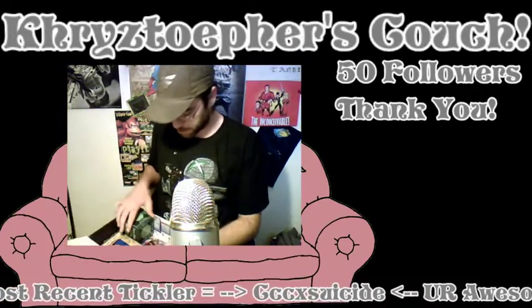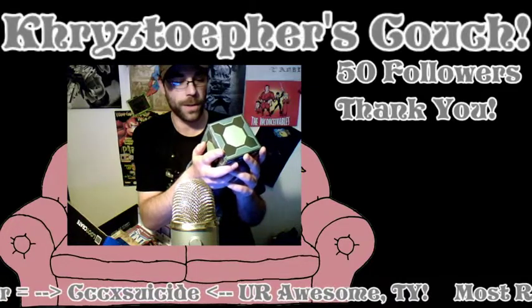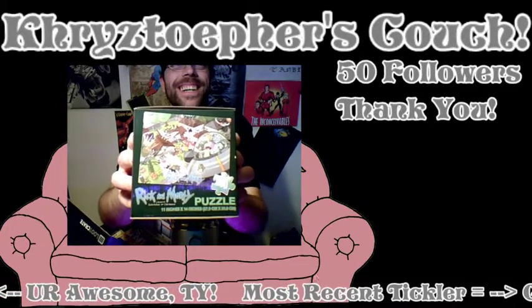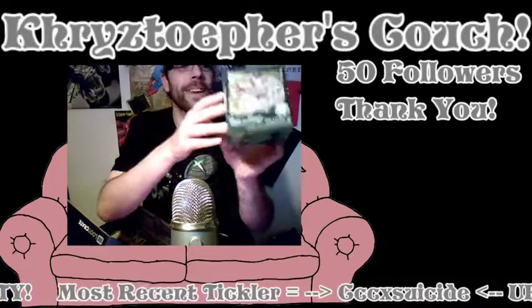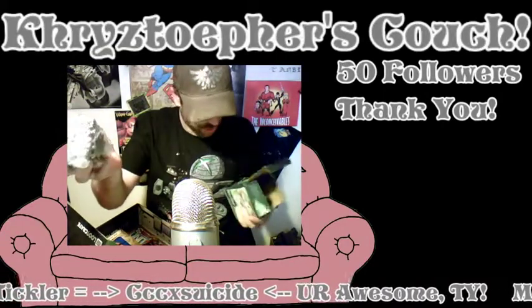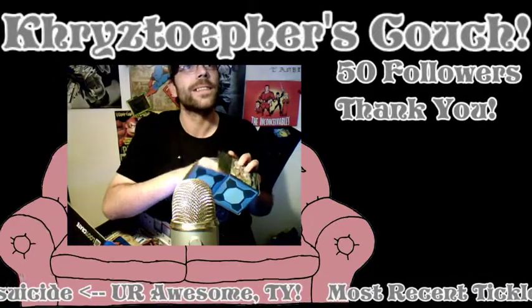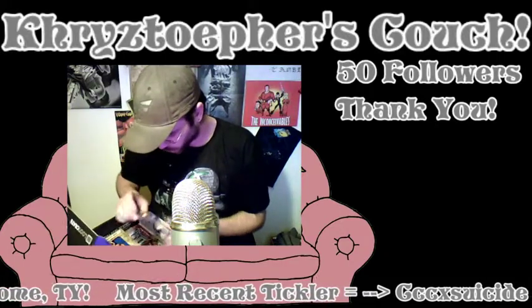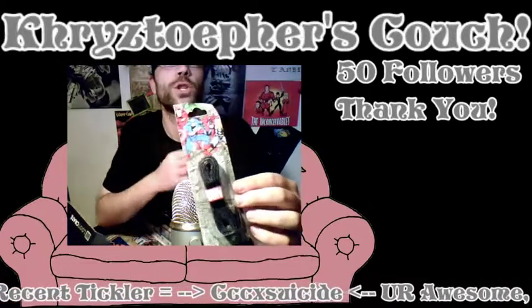Alright, what's this? What's this box? Rick and Morty puzzle! Awesome — it's a Rick and Morty puzzle. Look at that, that's pretty cool. Nothing else to really show on that, pop it open. That's cool — me and the girl can do that, that's fun.